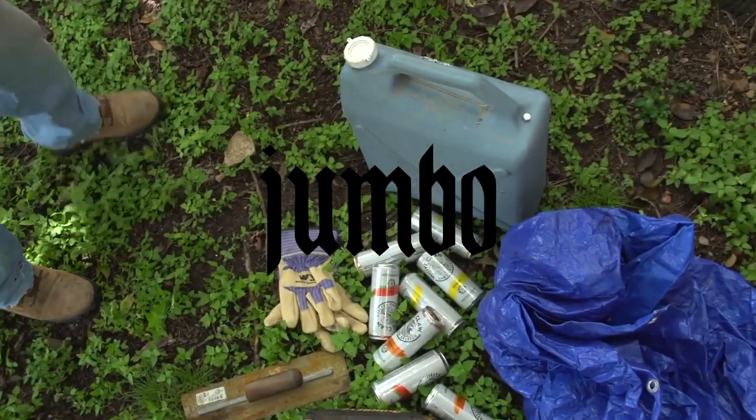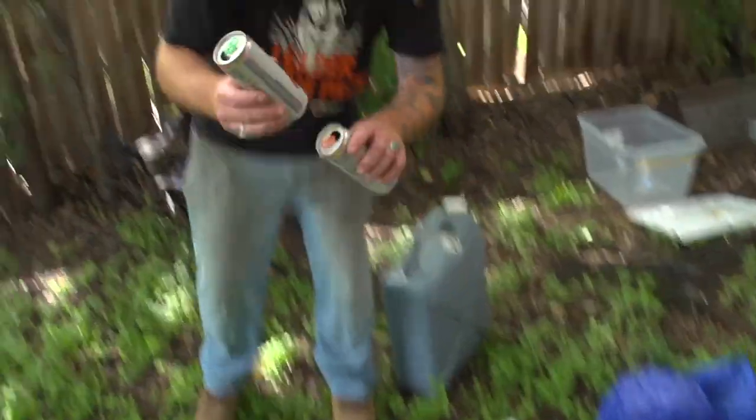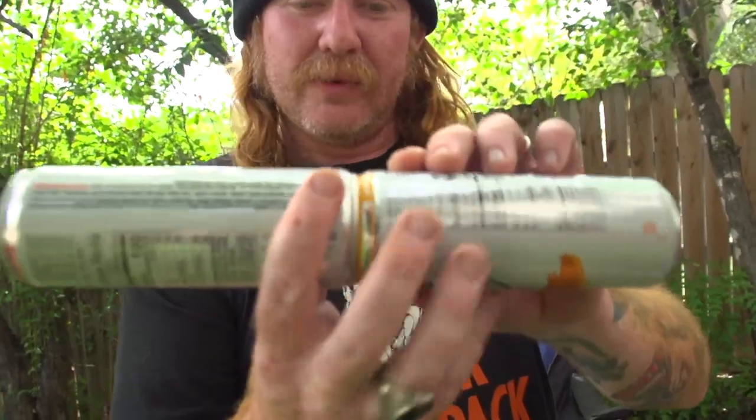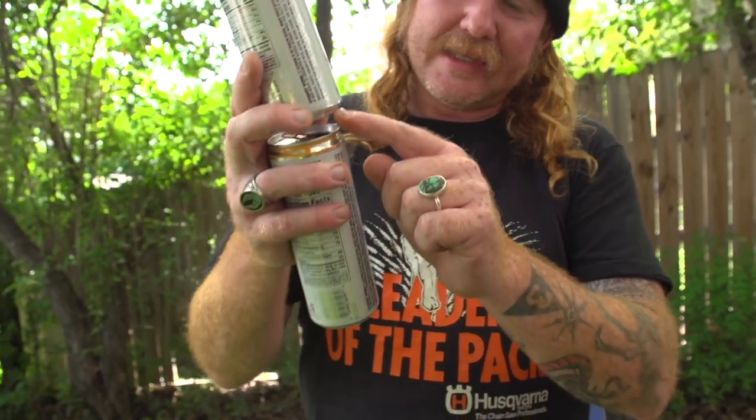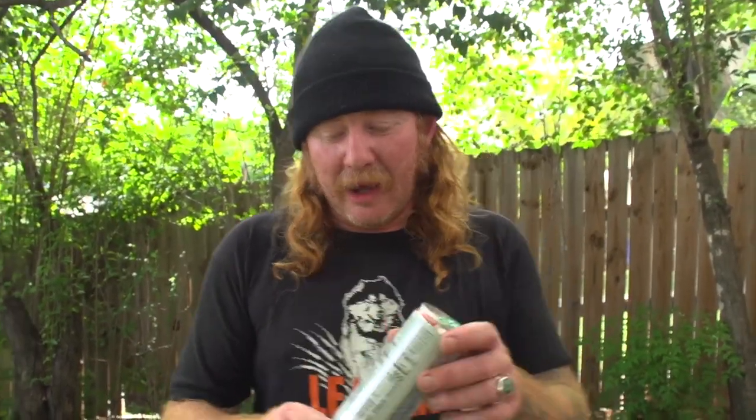We're not quite there yet — we got a couple more cold ones to crack. The reason I use these cans: I've done it with regular beer cans before but they're a little fatter than I like. When these butt up against each other, there's a little divot to worry about. Beer cans tend to be a lot more deep in that area, so I highly recommend White Claw or Red Bull cans. A 12-ounce skinny can is ideal.